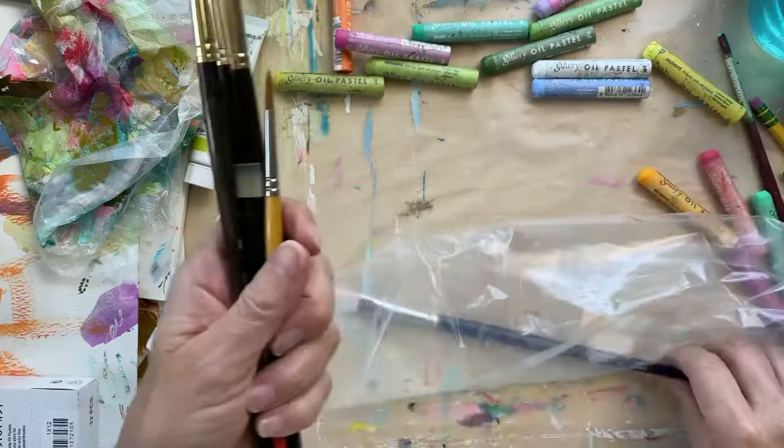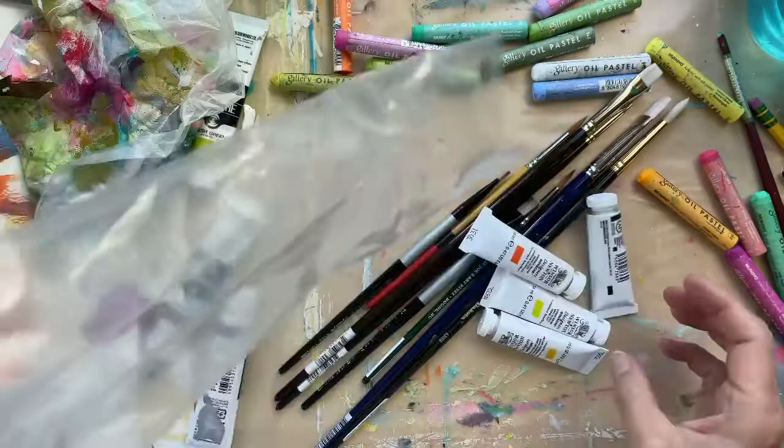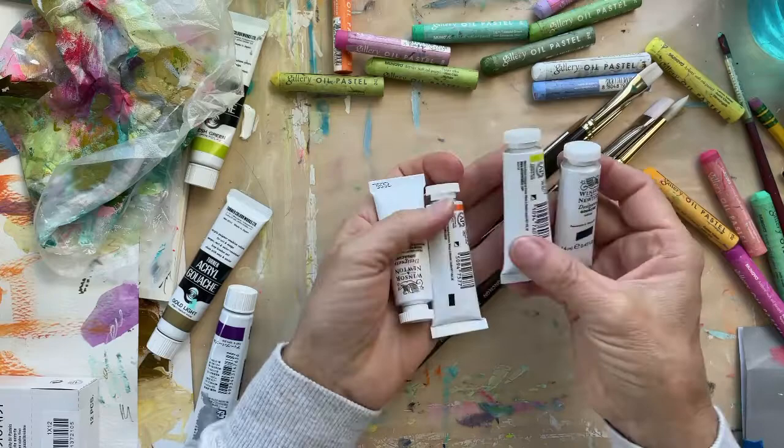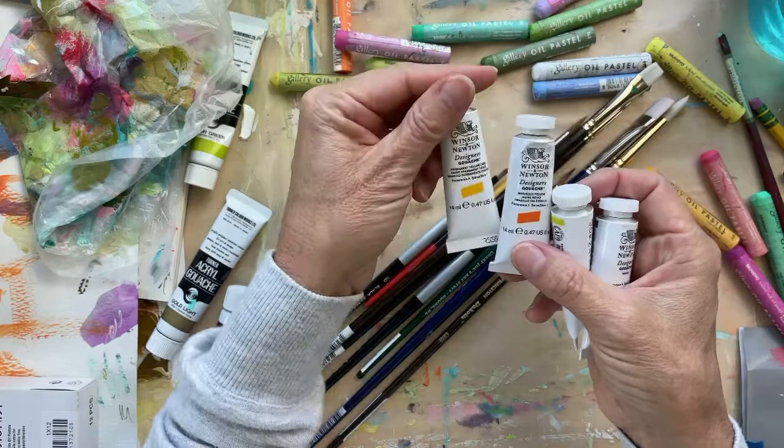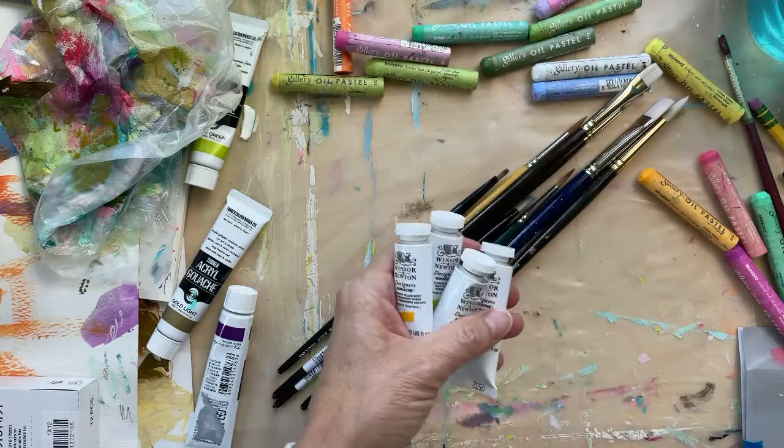Just because Winsor & Newton gouache is so gorgeous, I picked out some colors that I didn't have — well, I do have this one but I use it a lot. The Linden Green, Indigo — I'm a big Indigo user. This is Marigold Yellow and Permanent Yellow Deep. They had good prices, so I'll add those to my collection of better gouaches.